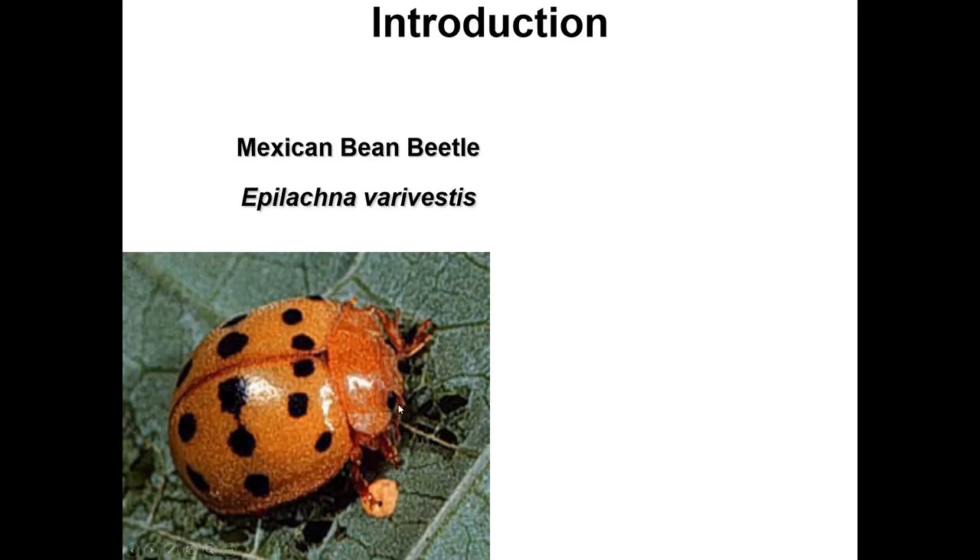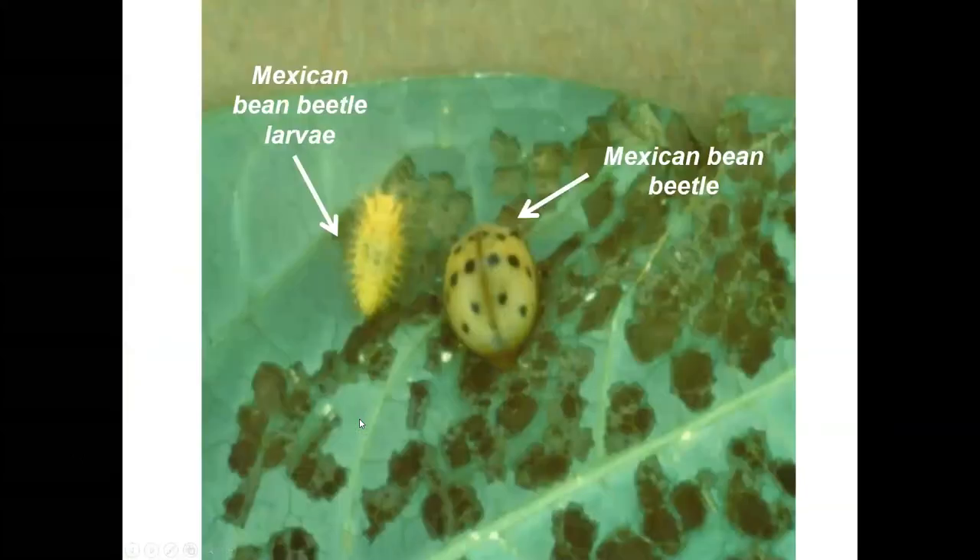If you're not familiar with beetles, they're Coleoptera — easily one of the most successful orders of animals on Earth. There are probably over half a million different species of beetle. They have a hardened shell called an elytra with soft wings underneath. Here you can see the lace-like appearance from the damage caused by the Mexican bean beetle's scraping feeding.